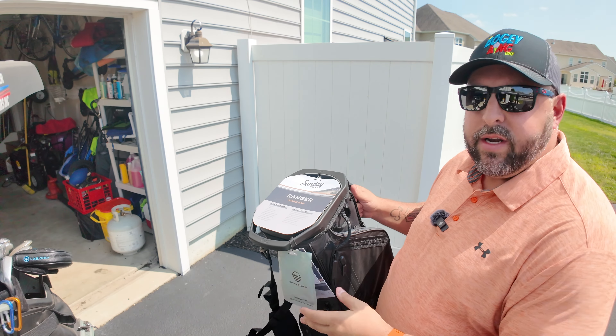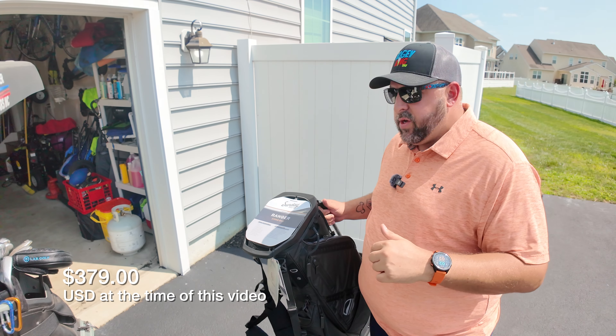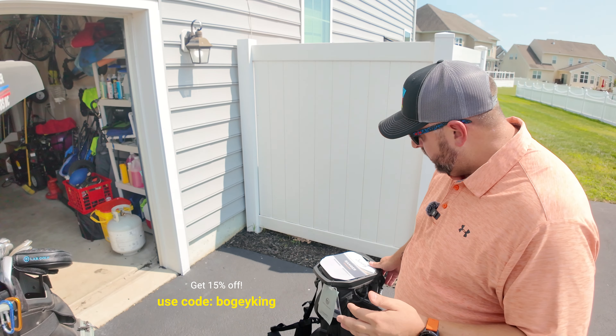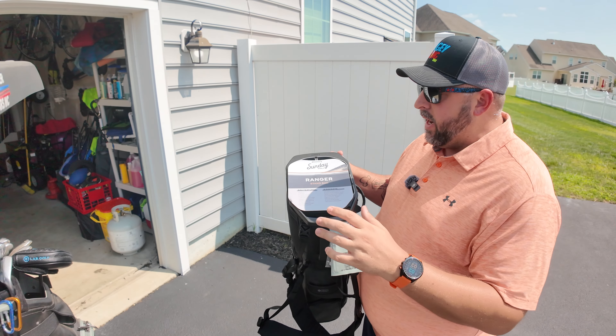It retails for $397. I believe right now it's on sale for around $370 — I'll put the price below. If you guys use the code Billy King, you get 15% off, which is pretty big. This thing is packed full of features. Let's talk about it quickly, and then I'll get into loading it up.